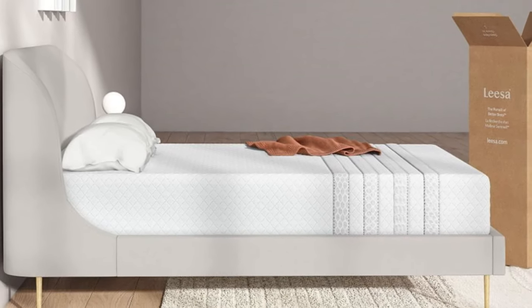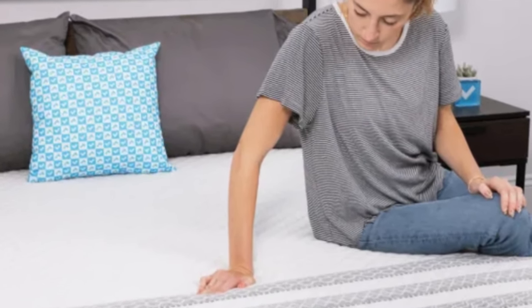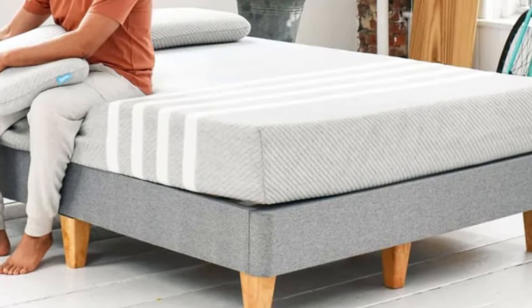Pros: Three foam layers gently conform to the body to relieve pressure buildup. Perforated polyfoam and air circulation through the coils help keep the surface cool. Reinforced perimeter helps minimize sagging along the edges.